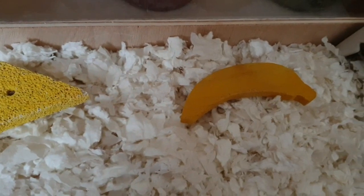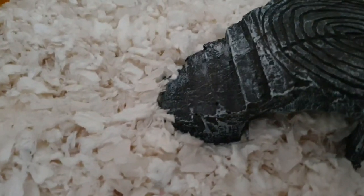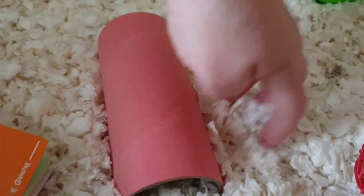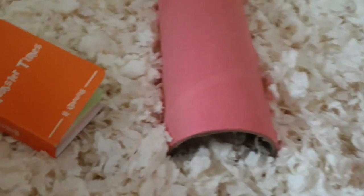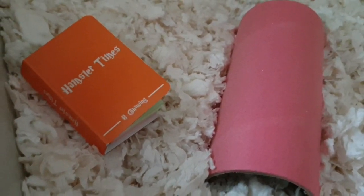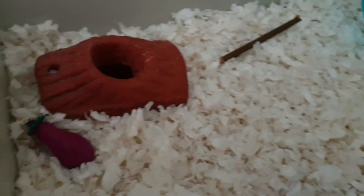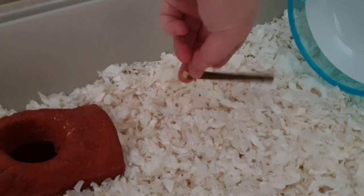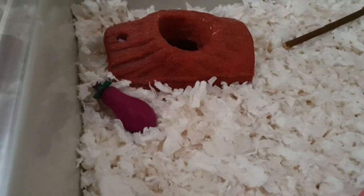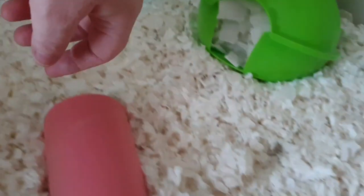She's got a lava chew, a banana chew, a bridge, a ball, another chew, and a pink log with quite a lot of bedding over and inside it for her to go under. She's got Hamster Tines which she's had for ages and just doesn't touch — Archie demolishes them but she won't. She's also got a little chewy apple tree stick, a red bull log, and an aubergine chew.